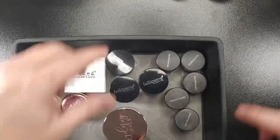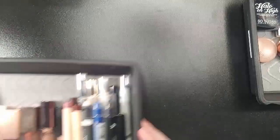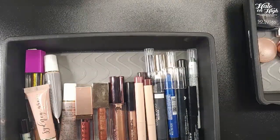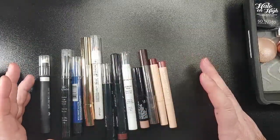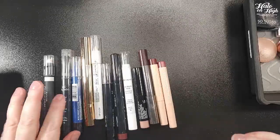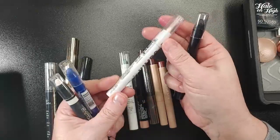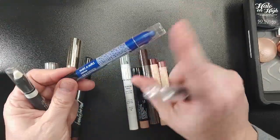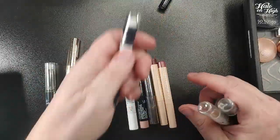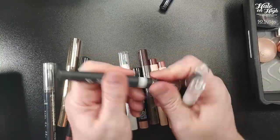I'm going to press those into a pan and I am decluttering these three. Now I have my crayons and liquid shadows, so let's start with the crayons. This is the NYX Jumbo Eye Pencil in the shade Frosting — it is still sealed. I have this Wet n Wild multi stick. I am going to declutter this blue one because I don't need it, I'm not going to use it, I've had it forever. This one is a Wet n Wild multi stick in the shade White.